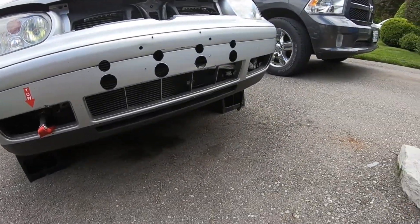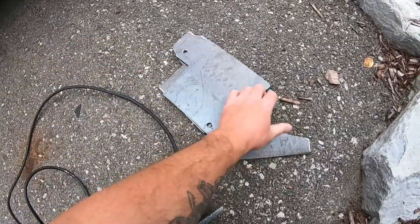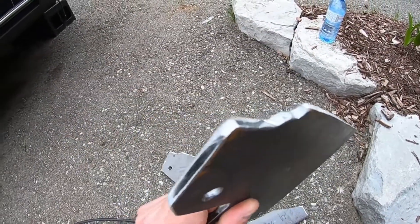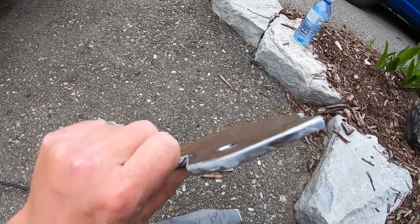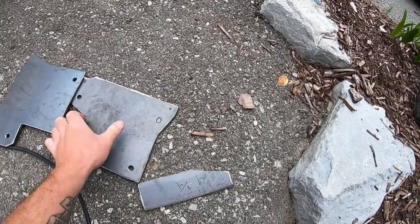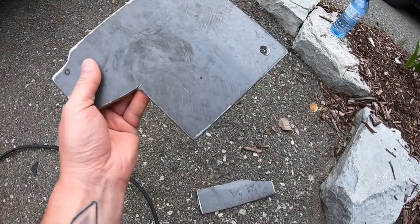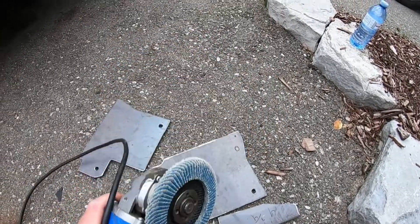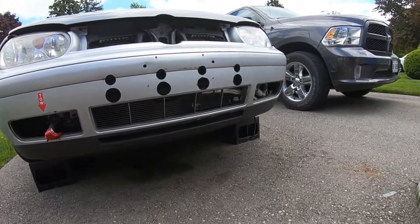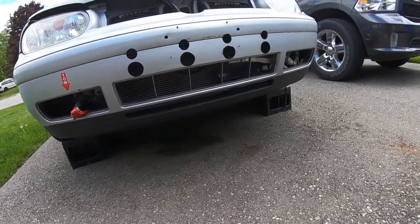Before we get the bumper off again - this right here is what I use to sand these down and round everything up. It's not perfect, I'm no fabricator, this is my first time doing this. But you can see how rounded and smooth they are compared to just cutting with a straight grinding wheel. I'd highly invest in one of these sanding wheels - it works wonders. Let's get the bumper off again, there are just a couple little tabs holding it on, then we can take off the swiss cheese bar and get these things mounted up.